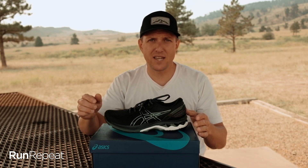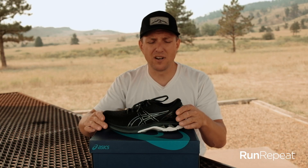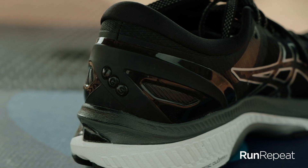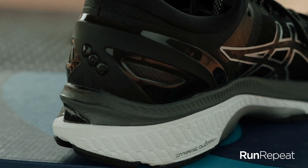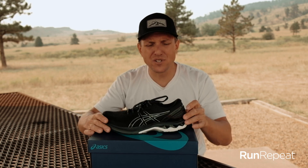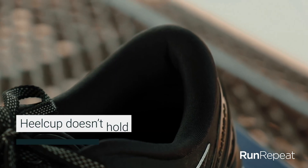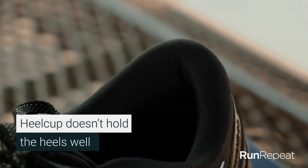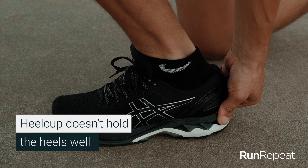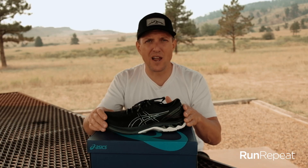Let's talk about the heel cup for a second. They've updated this in the 27 to be a little more robust and lock your heel in a little bit better, but it's also supposed to be lighter weight. This plastic exoskeleton used to come up under your ankle — now it doesn't. It's really stiff, but unfortunately it just doesn't lock my heel in well. There's a ton of padding in the heel collar in here, but it just doesn't work for me. I don't know if it's too soft and that's allowing my foot to have some room. I think that's one of my main gripes on this shoe.